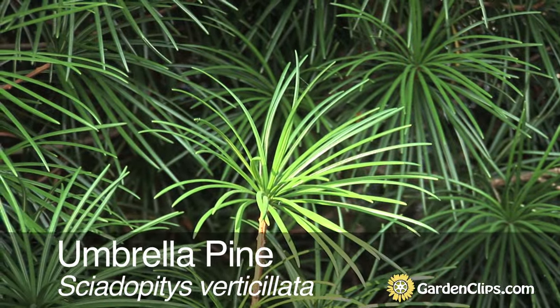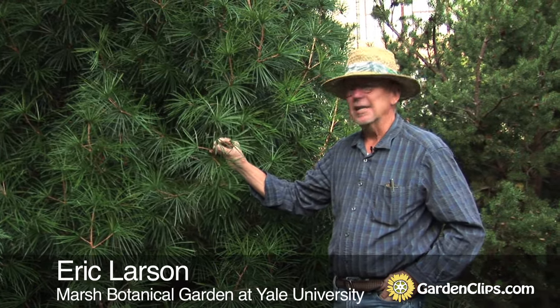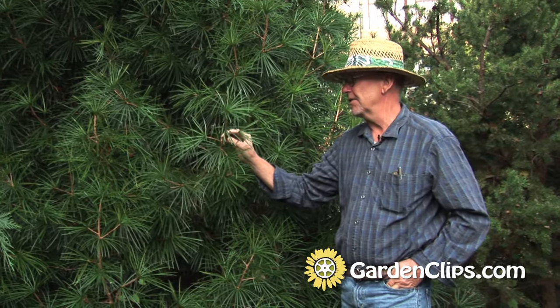Sciadopitys verticillata, umbrella pine. This lovely needled evergreen is native to Japan. It does very well in our soils here in the eastern half of the United States.